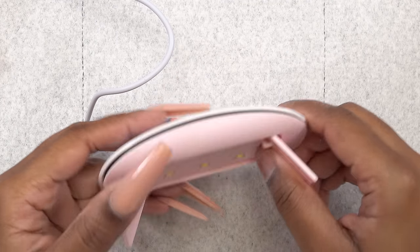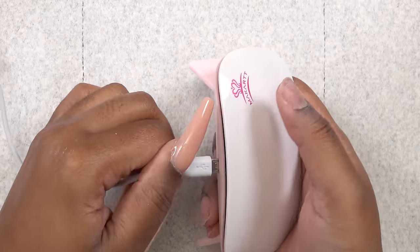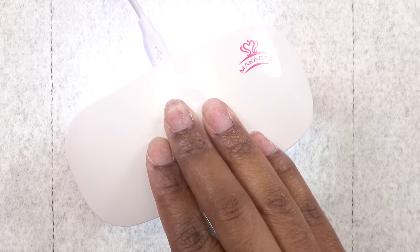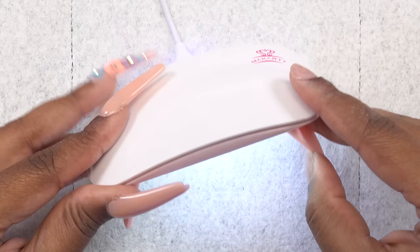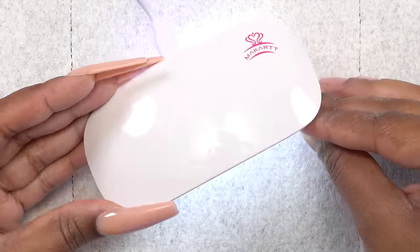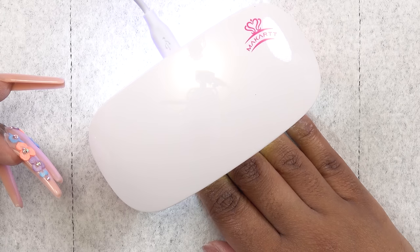So this is the mini nail lamp that this kit comes with — it is really nice and compact. It comes with a USB cord, and once you plug it up the top is like a big button, so you just press that and the light stays on for 60 seconds. This is a six watt nail lamp, so it does seem to give off some heat. It is powerful enough to cure polygel, but we shall see.